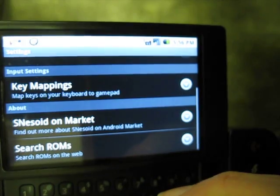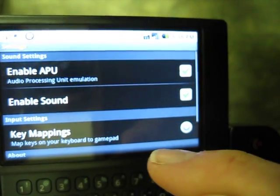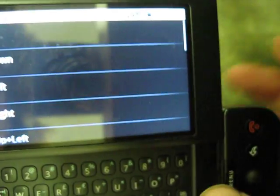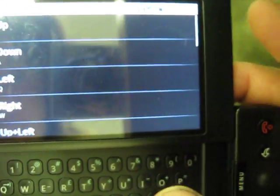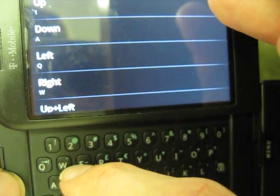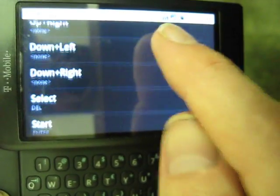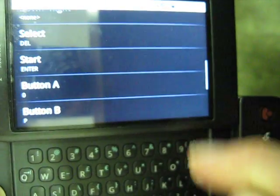You can also search for ROMs and go to the Android market. Right now the keys are set to up, down, left, right for the directional pad. You can also set up the diagonal positions if you want. Select and start are mapped to delete and enter.